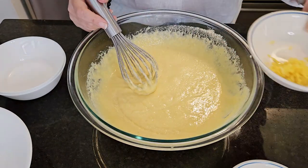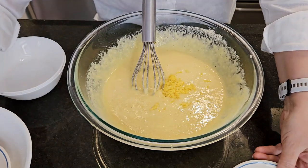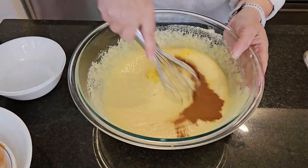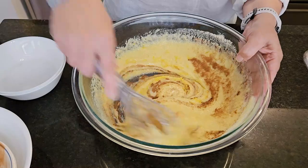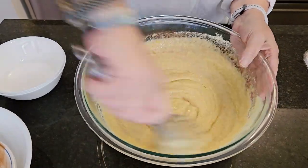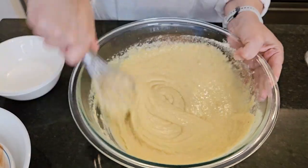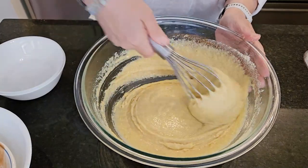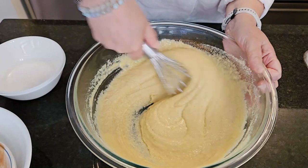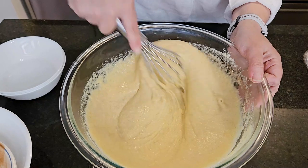Now you can add the lemon zest and the teaspoon of cinnamon. This is the consistency you're looking for — just a thick batter with no lumps in it from the almond flour.